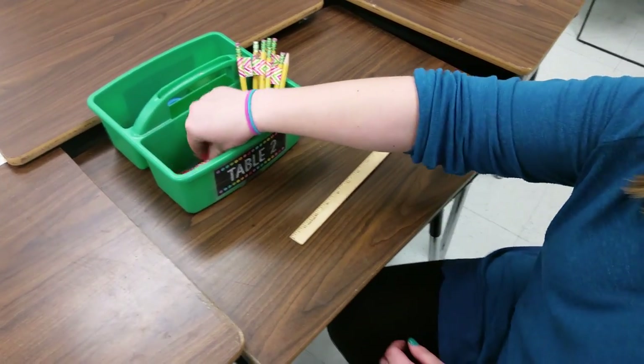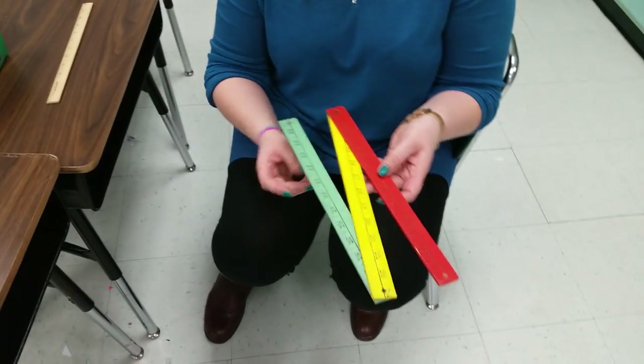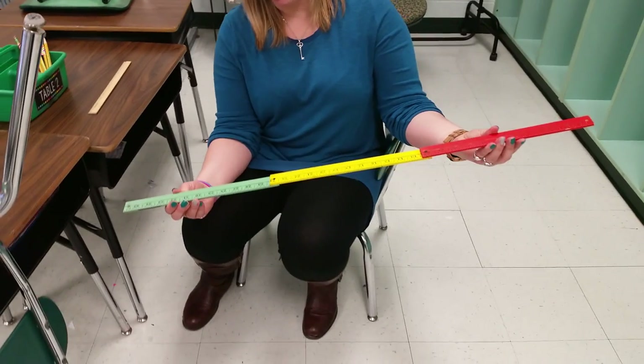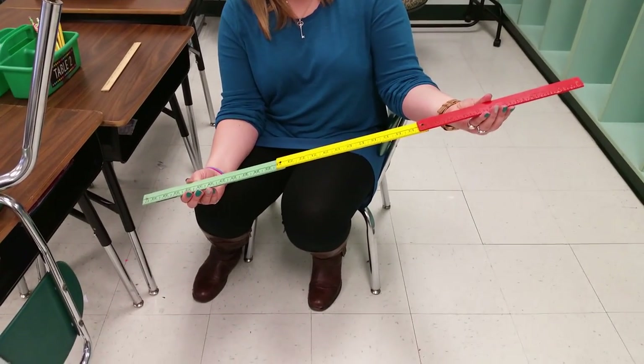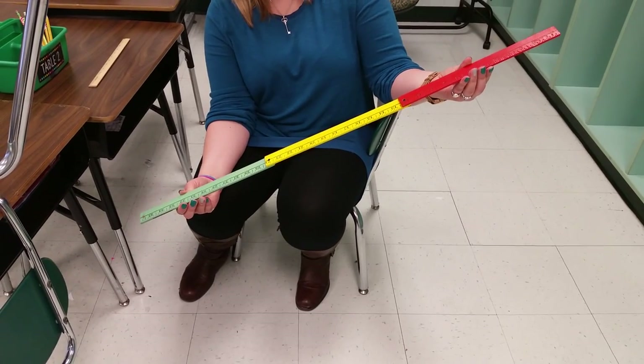When we use a yardstick, we want to measure some longer things. A yardstick has 3 different colors in it, and it opens up to be 3 rulers long, or 3 feet long. So this is a yardstick — 1 yard is 3 feet or 3 rulers long.